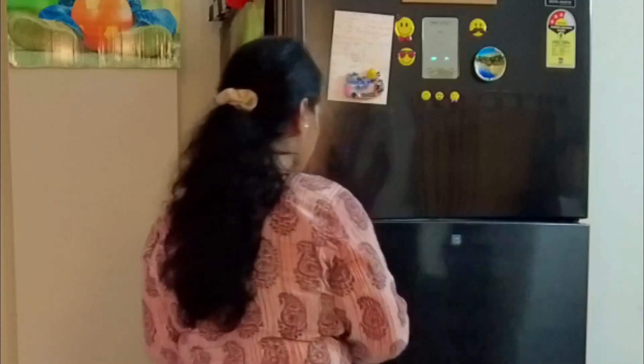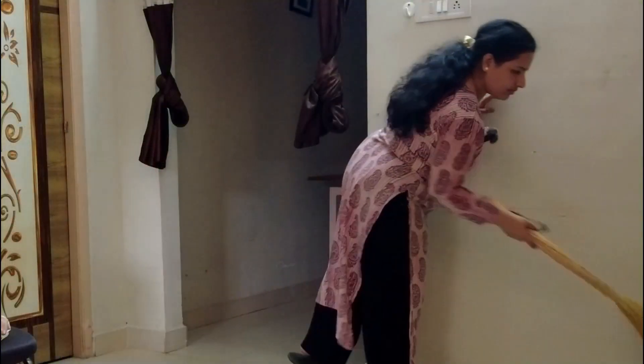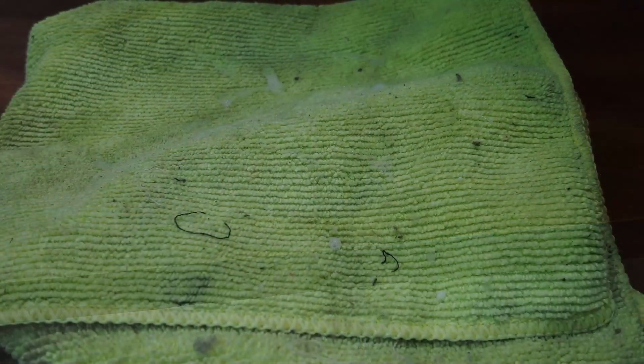I searched the dining table design on the internet and I wanted something very simple. So we customized and got a dining table made. Before placing the table, there was a small engineering wood table there which I removed and cleaned. I took thick plywood, applied sun mica on top, selected the shade for the dining table, and the legs are iron legs which were already available. I used a fresh microfiber towel to completely clean it nicely.